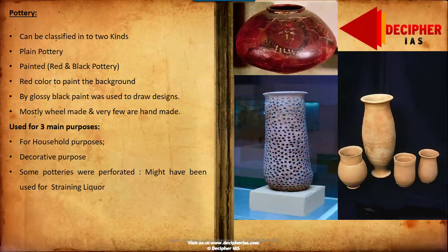Moving on to the pottery of Harappan civilization, it can be divided into plain pottery, which was used for various household purposes like grain storage, storing water, and bathing, and another type called red and black pottery, or painted pottery.